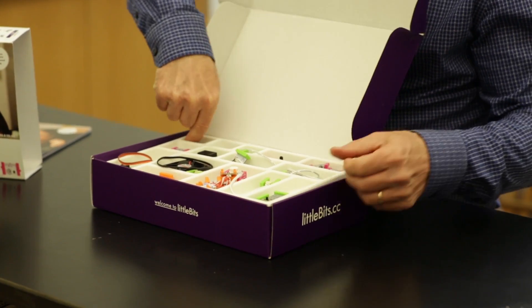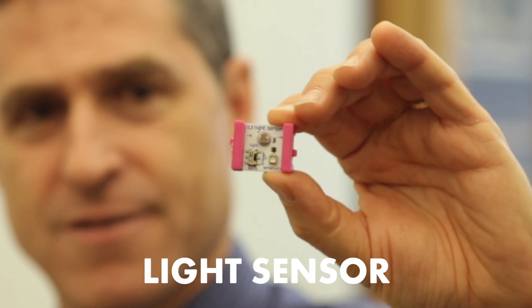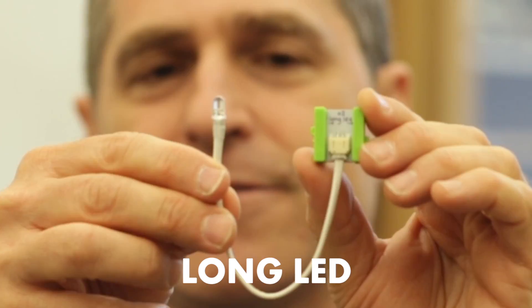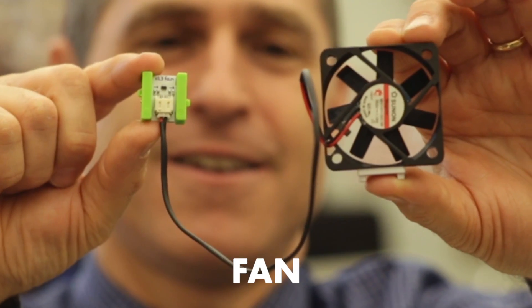So let's have a look at all the components. This is a power bit, USB power, button, slide dimmer, light sensor, temperature sensor, pulse, inverter, wire, fork, buzzer, RGB LED, long LED, number, servo and hub, DC motor, and this is a fan.